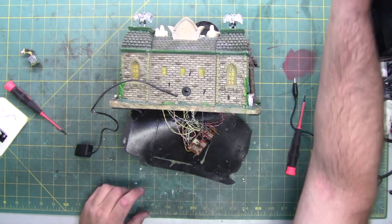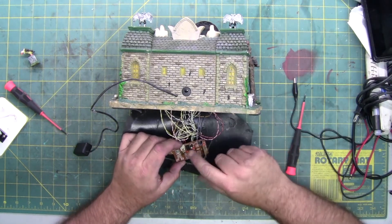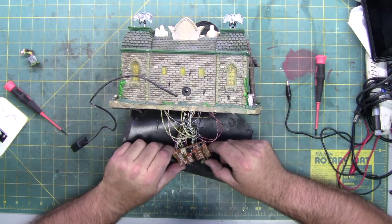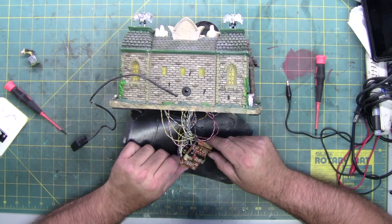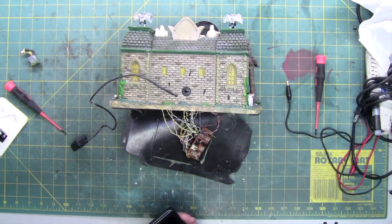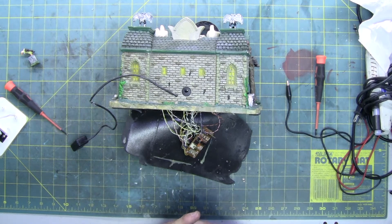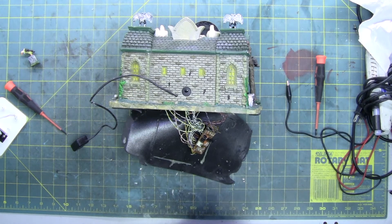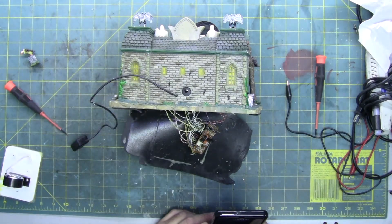The big black chip here is probably still replaceable as well. I thought it was a timing chip but let me look it up — the part number is T like Tom, D like dog, A like apple, 2822. It's an audio amplifier — never mind, it has nothing to do with timing. That's what controls your speaker volume. Now I know.